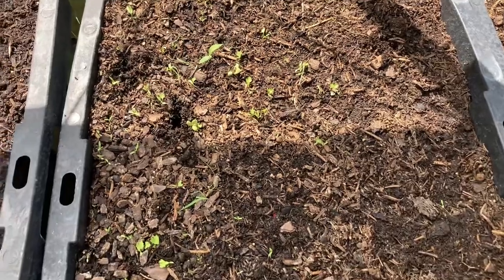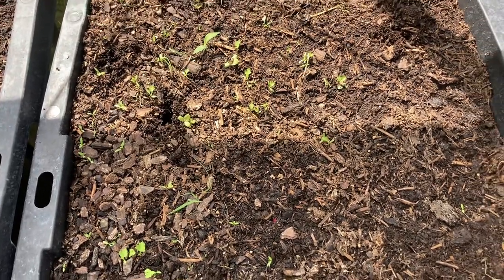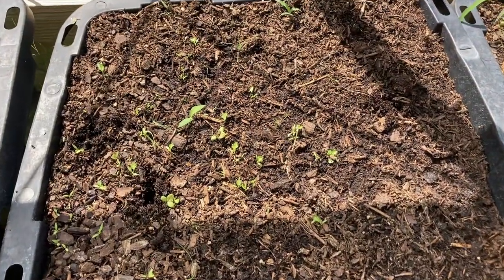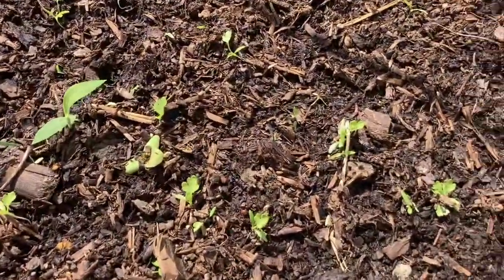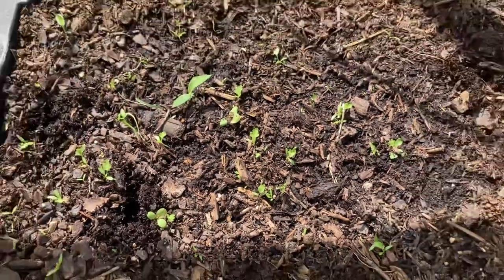I had celery in this tub all winter long — oh, there's a little onion. It dried out, and look, I think it reseeded itself. We're going to see. I'm going to leave this alone and see if celery doesn't start popping in this tub.